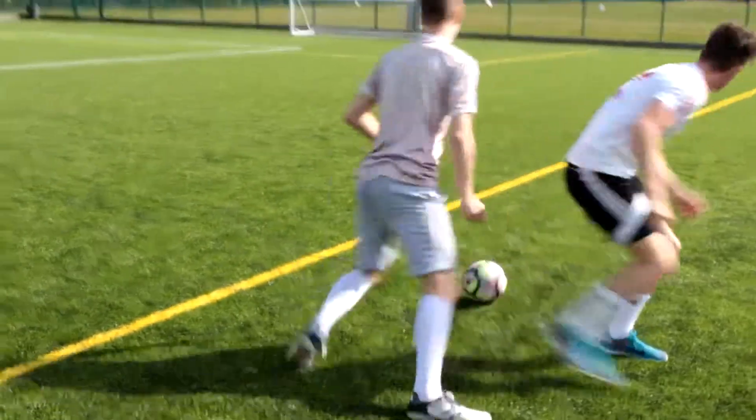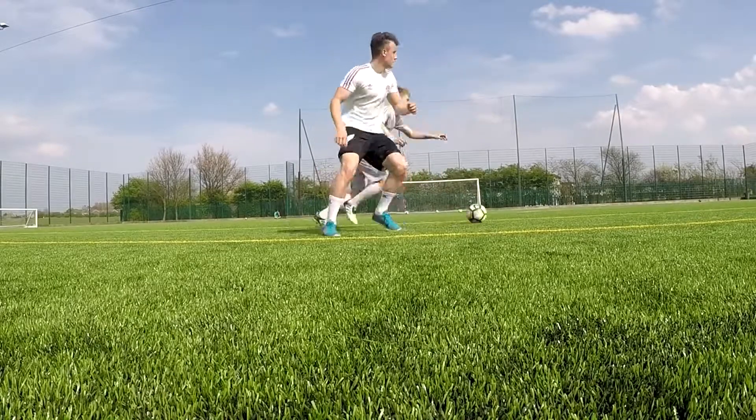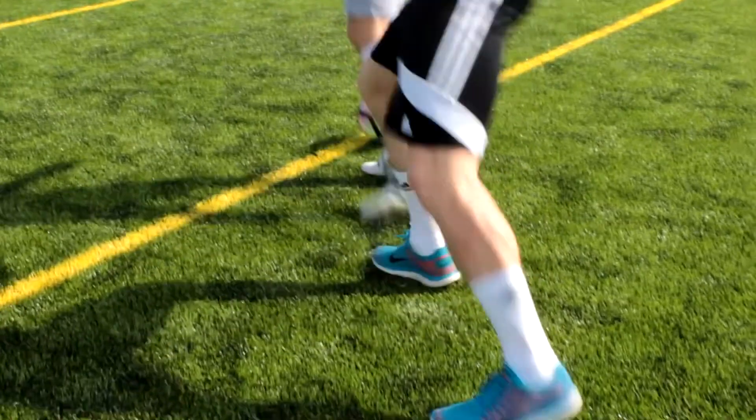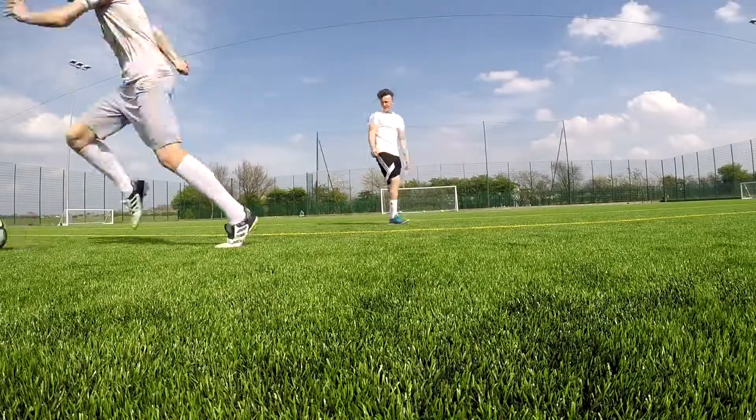Alright, so moving on to the first skill. I don't have a name for these — I don't like giving skills a name because you guys seem to always think that I get them wrong, which is probably right. I probably do get most of them wrong. But either way, this one's just going to be the roll behind. That's what I'm going to call it because you roll the ball and you put it behind you. Very creative, Mikey.